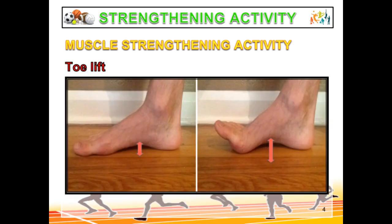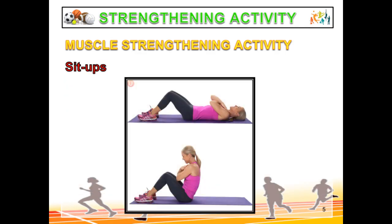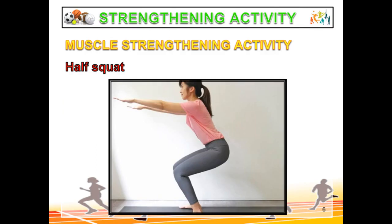Here are examples of muscle strengthening activities. We have toe lift. Next is sit-ups — doing it slowly makes it more effective. Next is half-squat; make sure you do it properly.